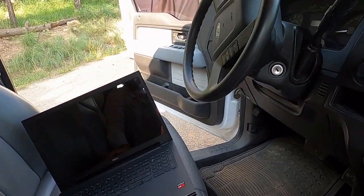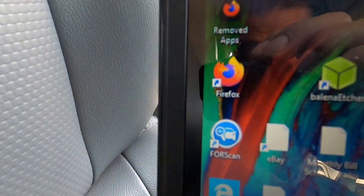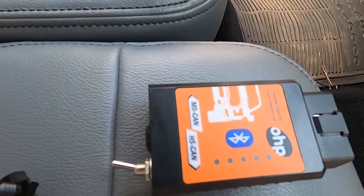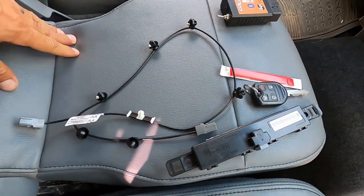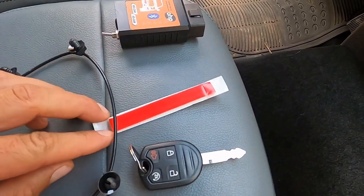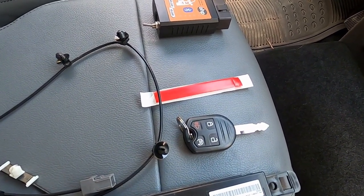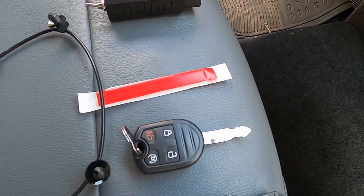Things you're going to need are a laptop. You're going to need Forscan, which is a piece of software used to read this scan tool. This one with the switch is a good one to get — you can get it on eBay or Amazon. Here's the kit: you receive the wire to connect the module to the truck, some adhesive that mounts the module under the dashboard, and a key which you'll need to have pre-cut.